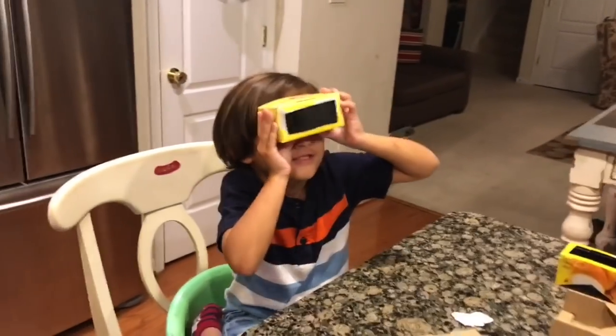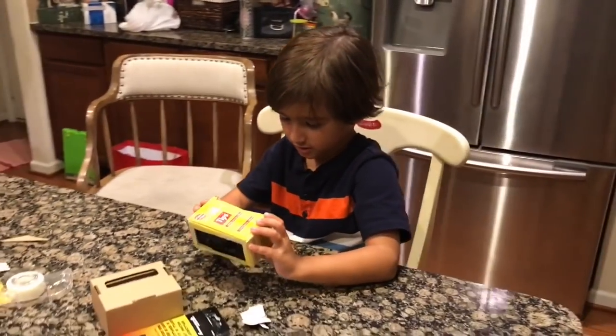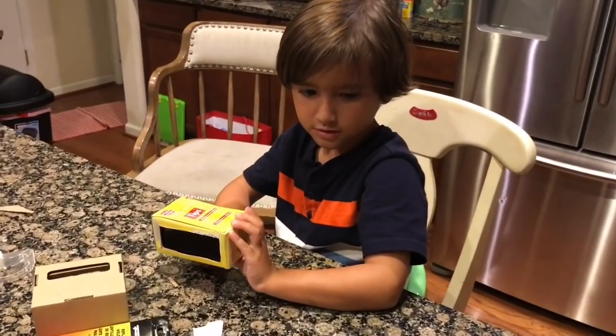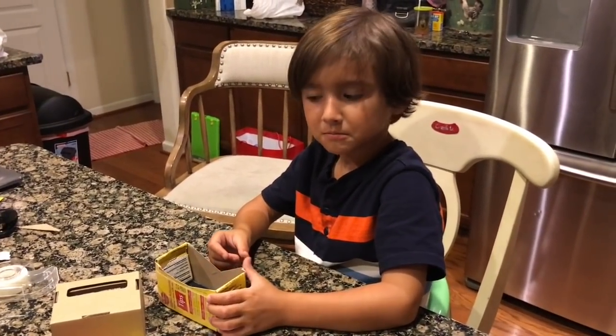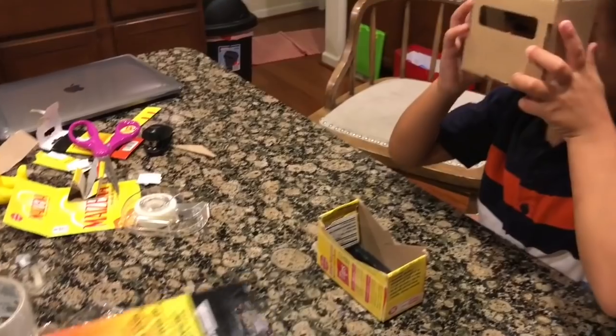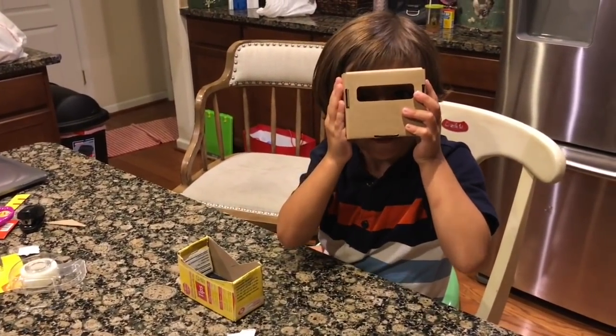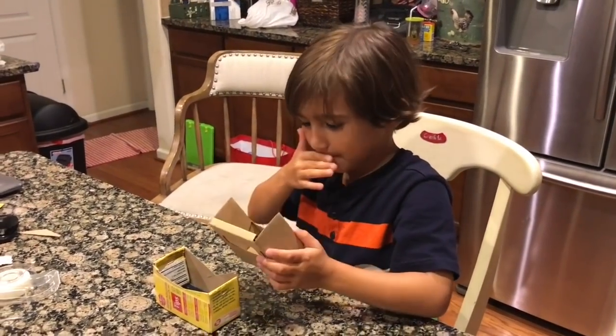So you cut a V to make room for your nose when you put it on. And now he's ready for the solar eclipse next Monday! We spent just $1.85 on each lens, so the total cost was $3.70. We could do that — and it looks nice too!